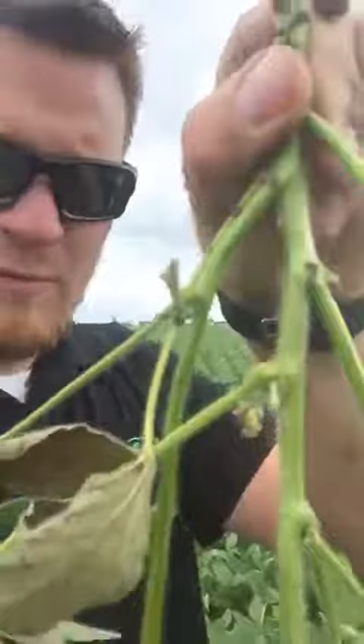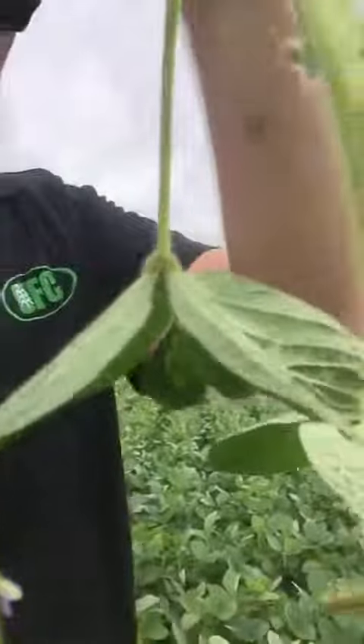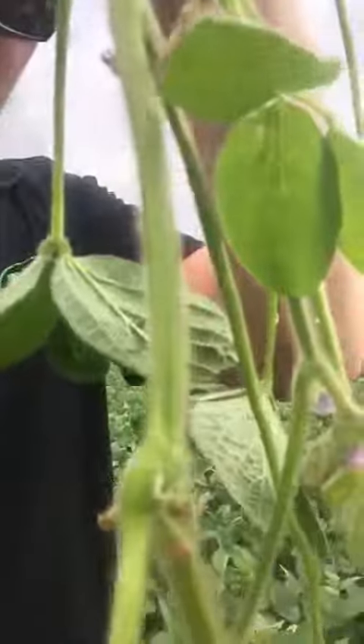We should really be thinking about a fungicide in the soybeans. Let me pull a plant here to try to get a better look at where we're at. It's kind of tough to see, but we've got a few little pods starting down towards the bottom part of the plant, and a couple that are maybe 3/16ths of an inch long. So we're right at that stage where we need to consider getting that fungicide application on.